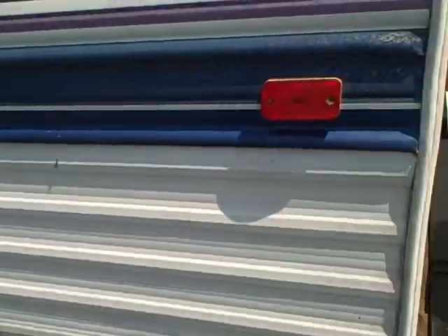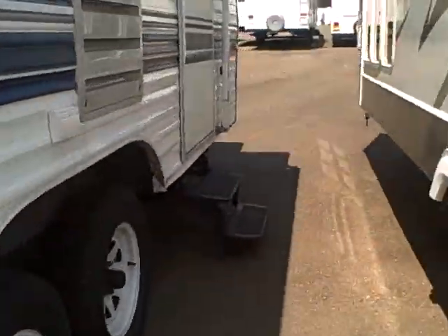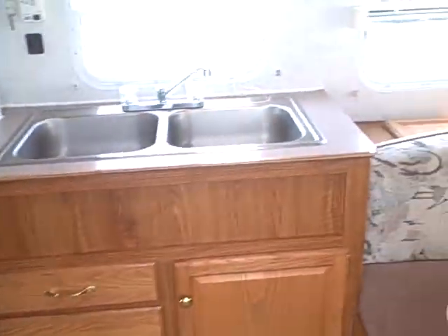We've got a little small dent right here. This is a '99 — it's just exceptionally clean and dry inside, something that's sometimes hard to find in a used travel trailer. This can be towed with most light-duty vehicles too, which is one of the bonuses here.